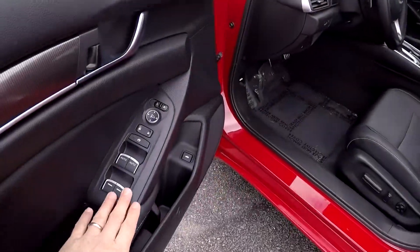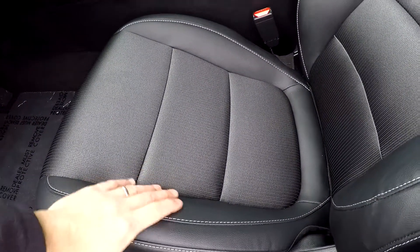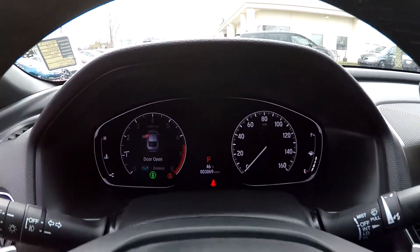Inside the Accord you're going to have full power windows and locks, and a full power driver's seat. It's going to be a hybrid type seating surface — cloth and leather. 3,069 is your current mileage.